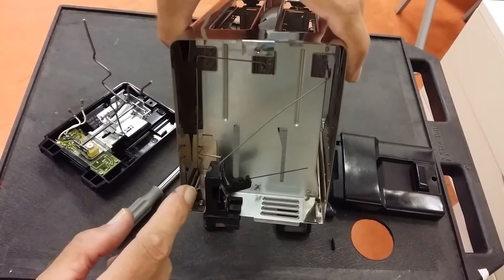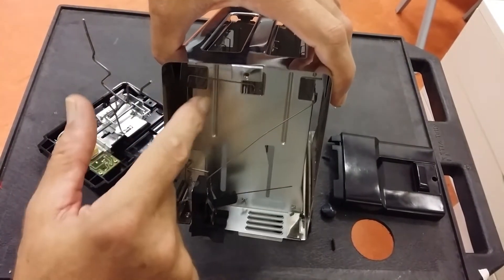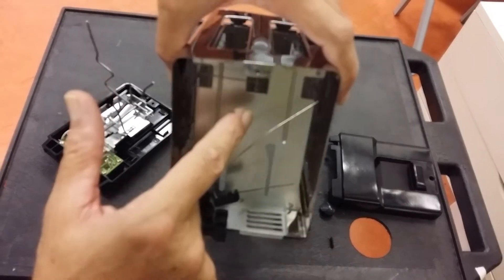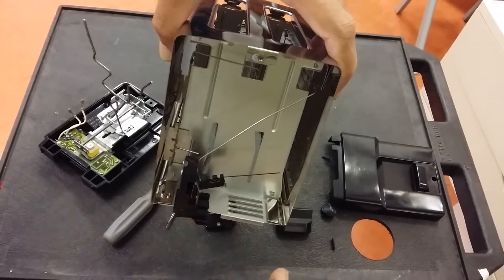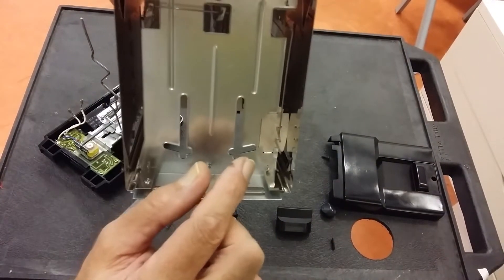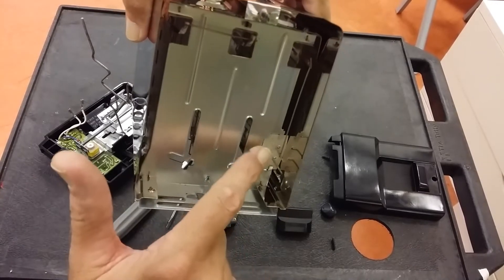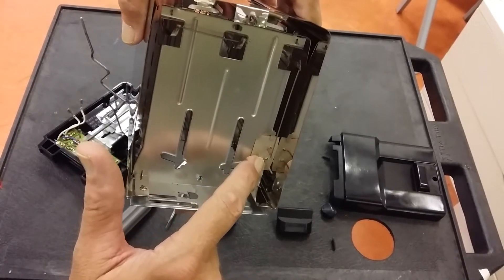The heating element is connected to these stiff wires here which are welded to the heating element contacts, on each side. On the other side we've also got contacts to the heating element, and this is just a tapping off the lowest part of the heating element.